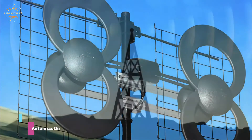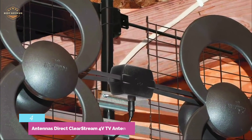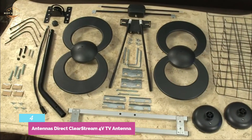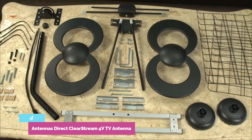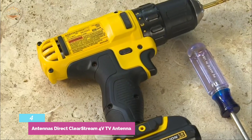Item number four is the Antennas Direct ClearStream 4V TV Antenna, the best option for small-sized capabilities. The ClearStream 4V outdoor TV antenna is compact at less than 30 inches in width and 20 inches high. It comes with brackets and a mounting pole for simple installation.